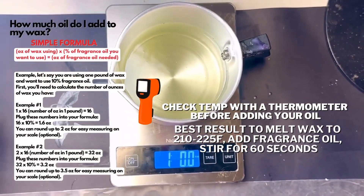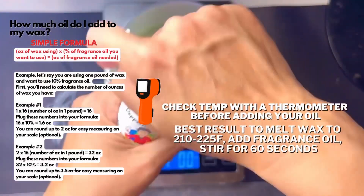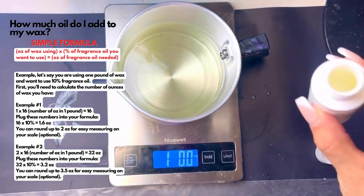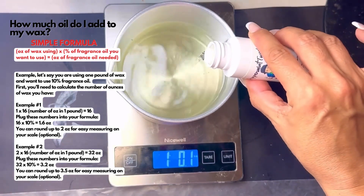Always check your temperature first with your thermometer before adding your oil. For best results, melt your wax from 210 to 225 degrees. That way it helps the fragrance oil bind to your wax.